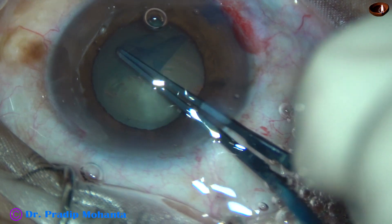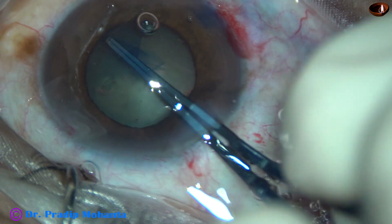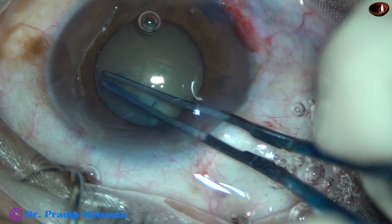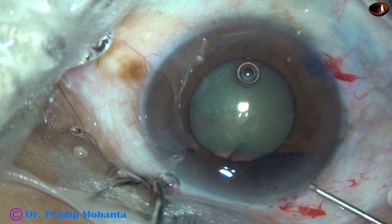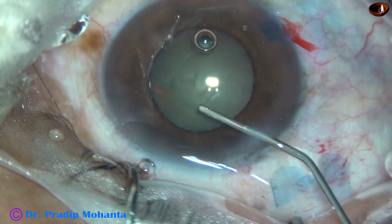After the initial steps, capsulorhexis is being done at this moment. The patient is under topical anesthesia and was not very cooperative. However, we could manage the case.